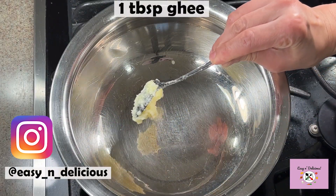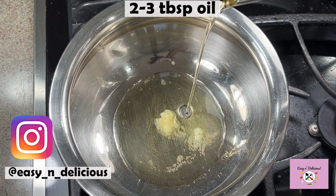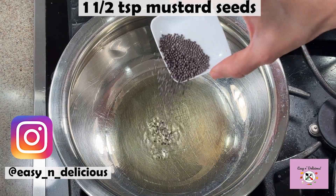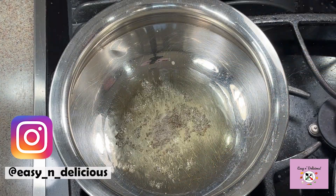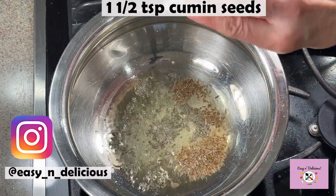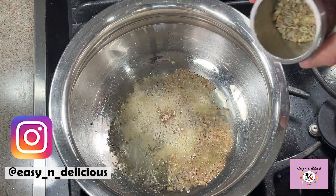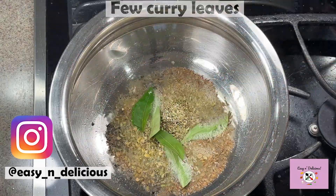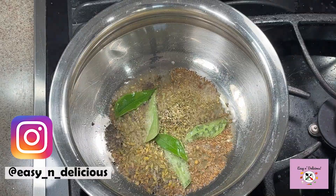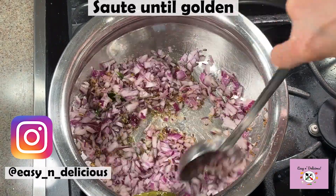We need the addition of ghee for a nice rich flavor, so don't skip it. This is such a lovely dal to make for your family — you will see they will ask for seconds. All these ingredients have their own part to play in building the flavors. We will now sauté the onions until golden.